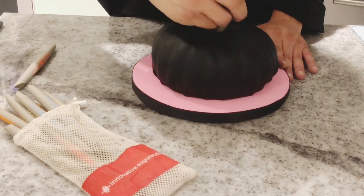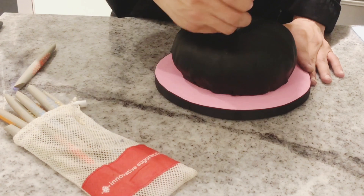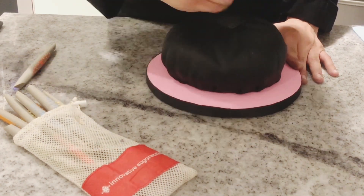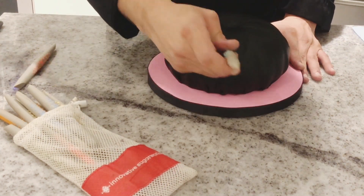Now start unboxing the cake, creating kind of a flower shape on the top. Don't worry if it doesn't look perfect — remember, we are trying to get the shape and texture of a pillow.